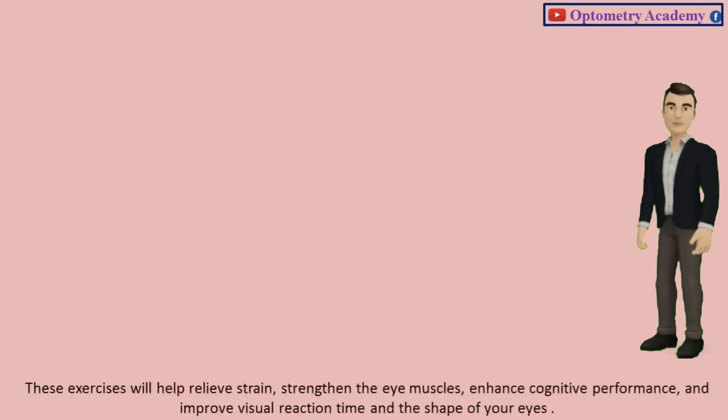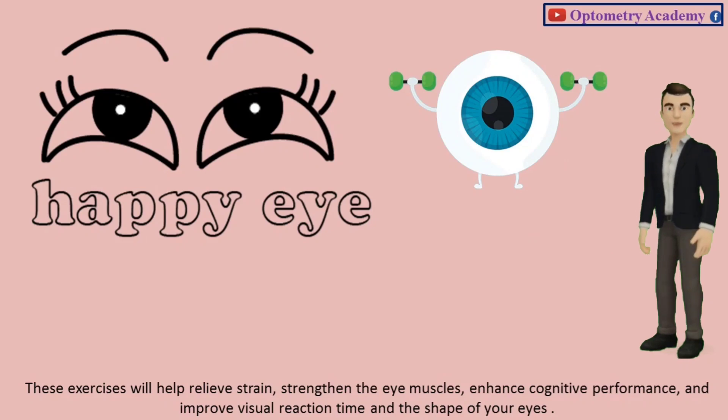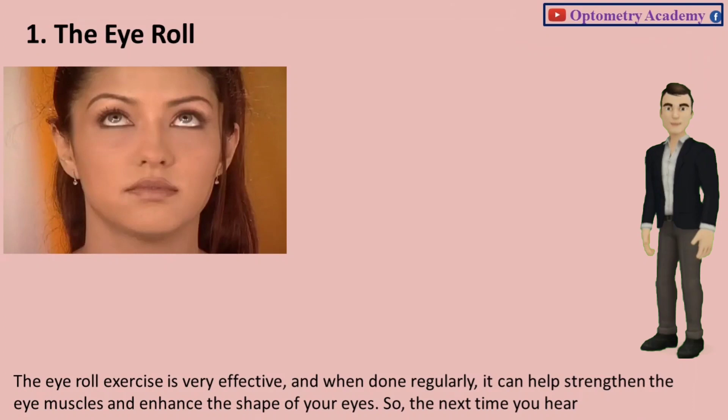These exercises will help relieve strain, strengthen the eye muscles, enhance cognitive performance, and improve visual reaction time and the shape of your eyes. Exercise 1: The Eye Roll. The eye roll exercise is very effective, and when done regularly, it can help strengthen the eye muscles and enhance the shape of your eyes.